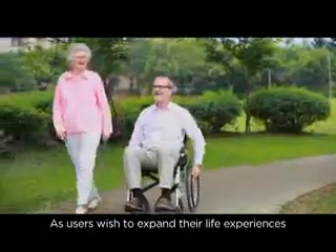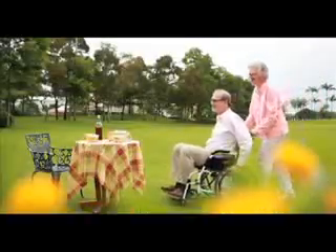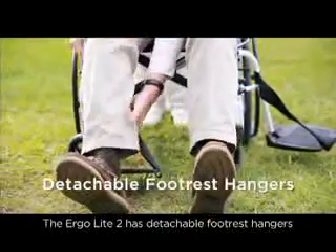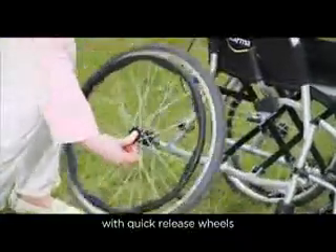As users wish to expand their life experiences, wheelchair features must continue to evolve. The Ergolite, too, has detachable footrest hangers with quick-release wheels, making life even easier.